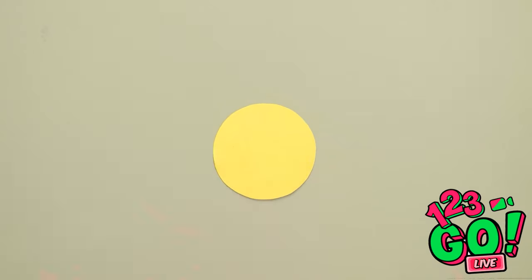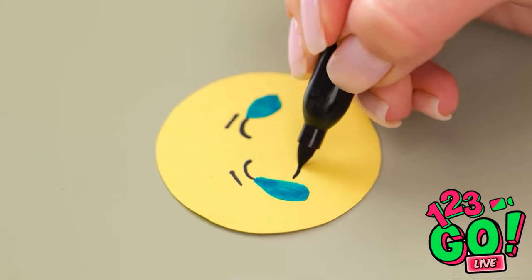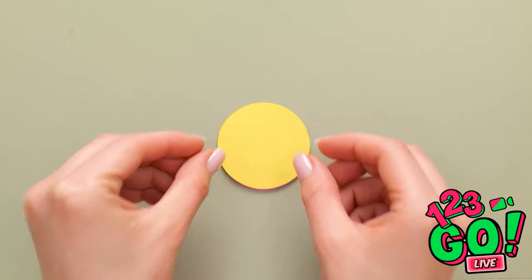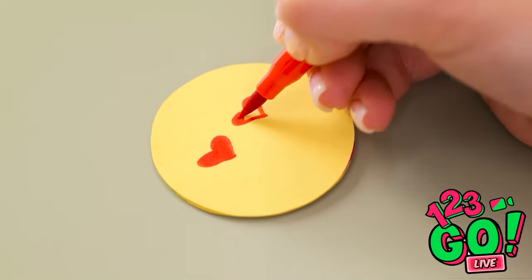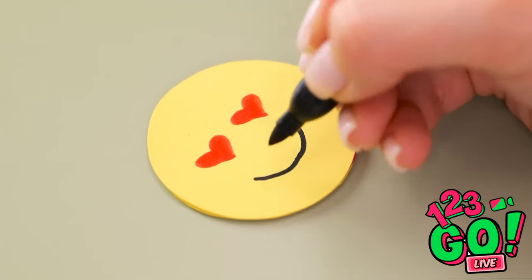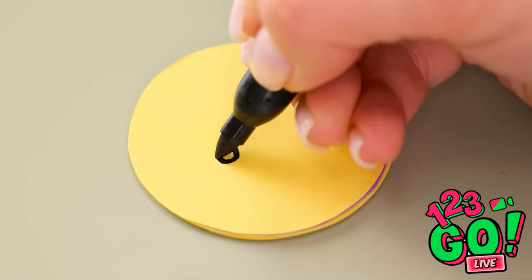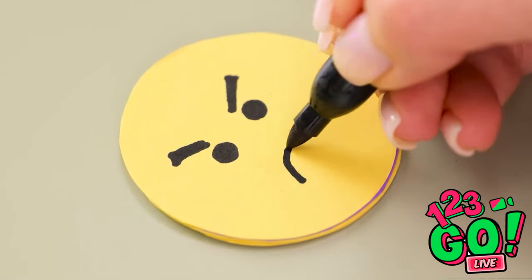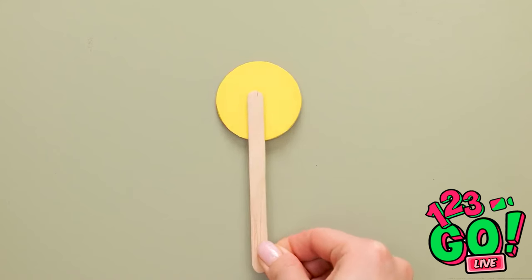First I need to cut out a circle from a piece of paper, then I'll draw a face on it. I think I'll go for the laughing-crying emoji — it's a classic! Now I need a yellow and pink circle. I'll place them on top of the emoji and decorate the top one with a love heart emoji. It's so cute! Then I'll add two more circles and draw another emoji — a sad face. I'll put a pink circle on top and glue the popsicle stick to the back.